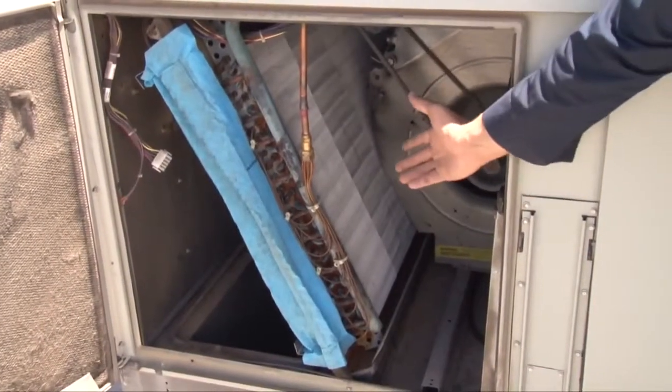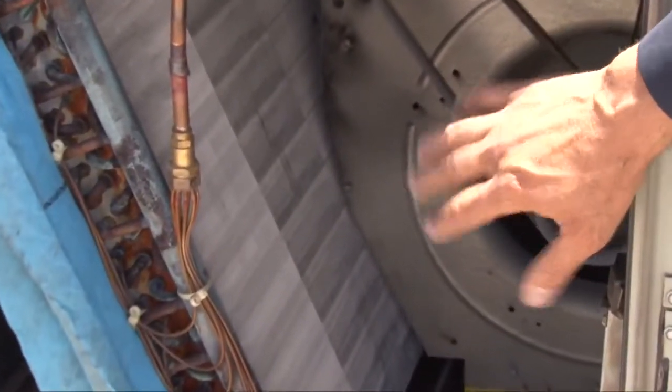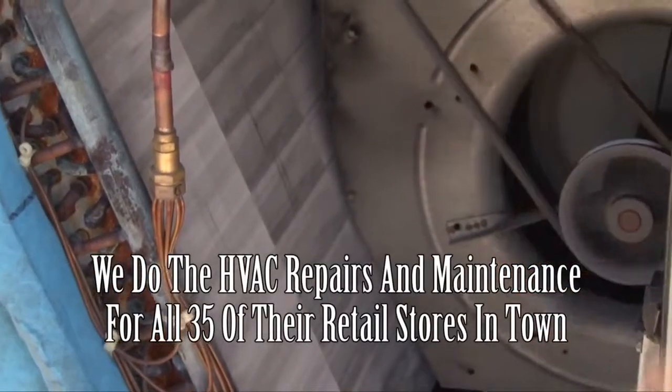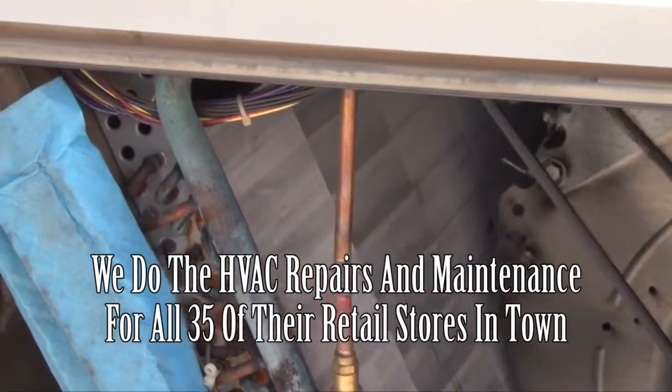This is the evaporator coil, or we call it the indoor coil. Previously we cleaned it chemically, and what I'm doing today is a visual inspection of the coil. It looks clean — nothing needs to be done to it. And this is it for this unit.